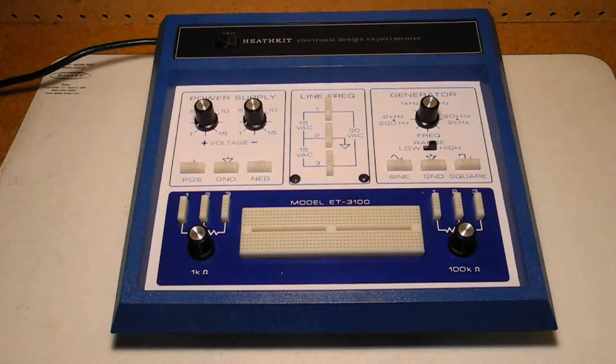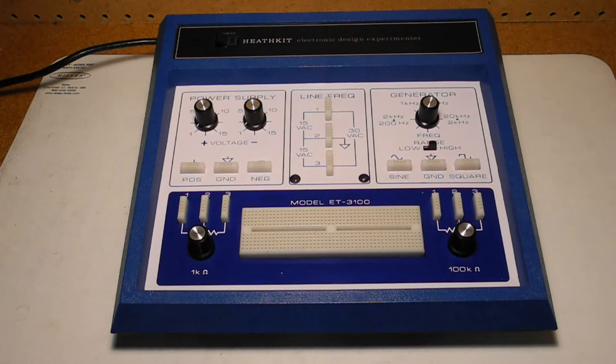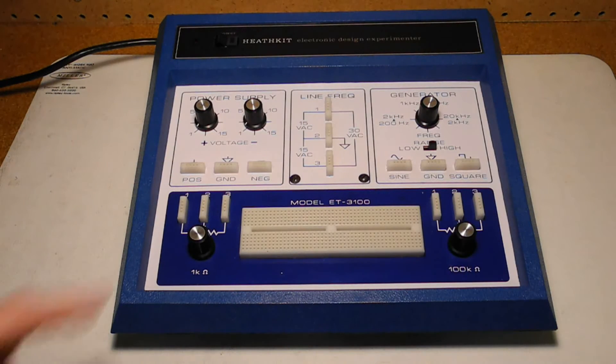Two 60 Hz sine wave sources of 15 volts and 30 volts RMS at 200 milliamps maximum current. A solderless breadboard with 480 holes. The other devices are also provided with three solderless connections each. 1000 ohm and 100 kilohm potentiometers. It's AC line operated and can be wired for 120 or 240 volts AC. Construction is on one printed circuit board where the back of the PCB is used as the front panel, housed in a plastic case.